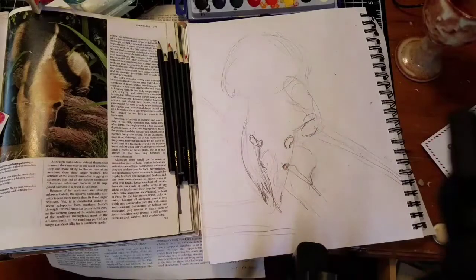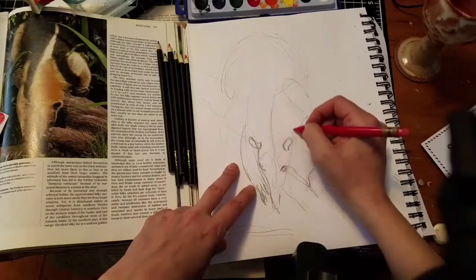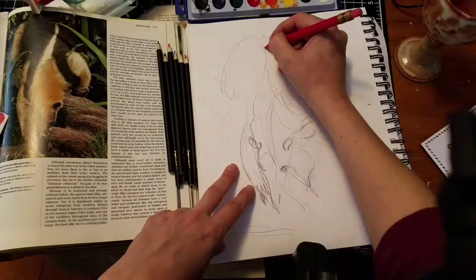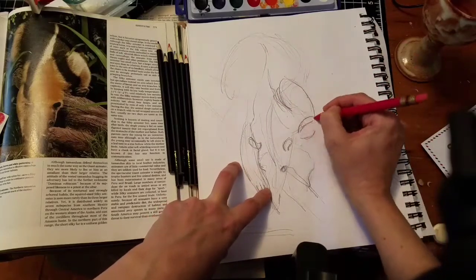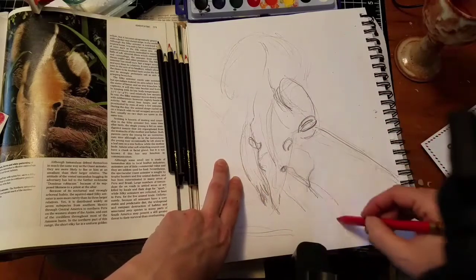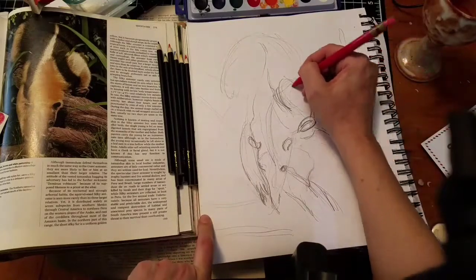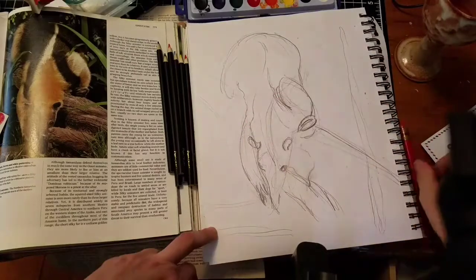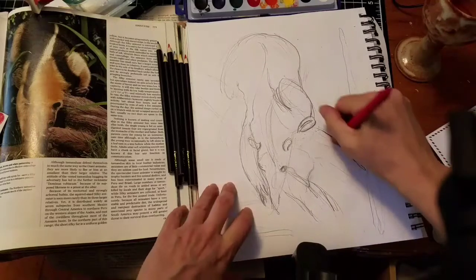My kids used those watercolor paints, and then I replaced the orange and yellow with some gouache because they ran out of those colors, and I went without the white because they had also run out of it. The six watercolor pencils also came from the dollar store — a dollar not each, but a dollar for all six.